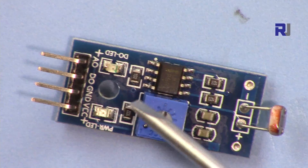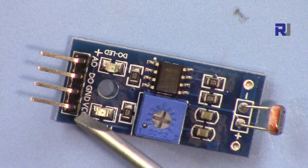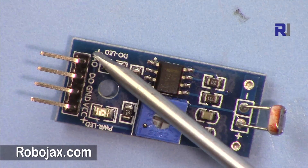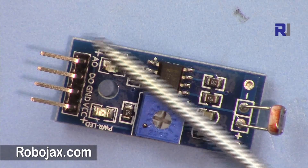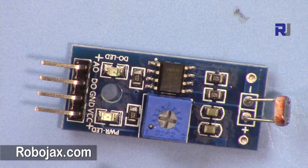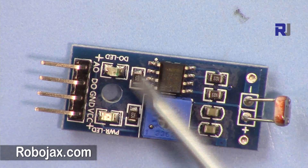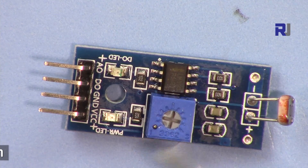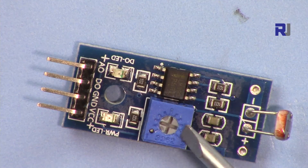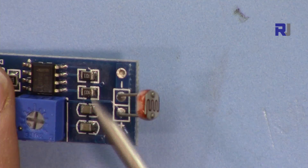This is the module. On this side we have four pins: VCC, ground, digital out, and analog out. VCC is connected to 5 volts, ground is connected to the ground of Arduino, digital out will be connected to pin 2, and analog out is connected to A0. There are two LEDs here: this LED is for power, and this LED is on when there is light — when it is dark it will go dark. Here we have a potentiometer that you can rotate to change the sensitivity. And here we have the actual LDR, the light dependent resistor, that receives the light and is amplified for use.